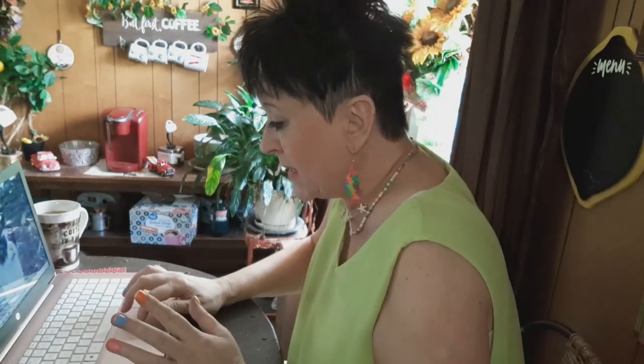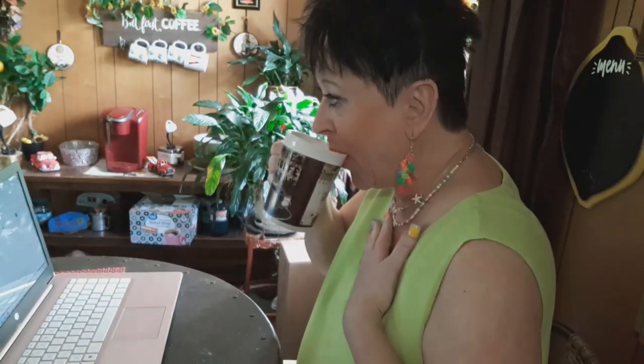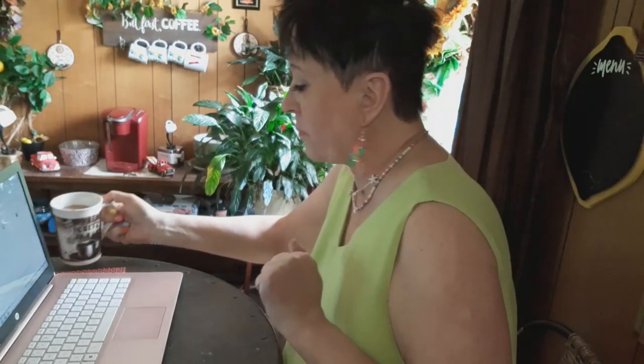So bear with me here. This Almond Joy Creamer is just — I can't tell y'all how good it is. I just got it. It's so good.